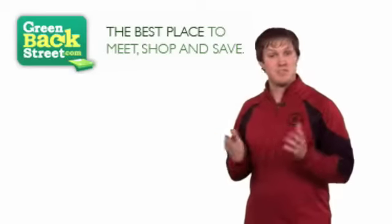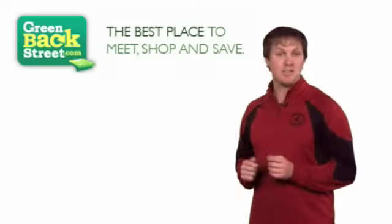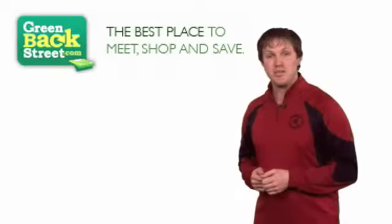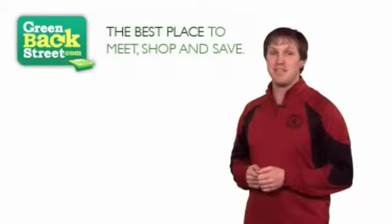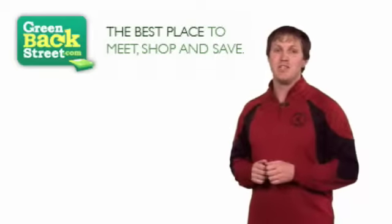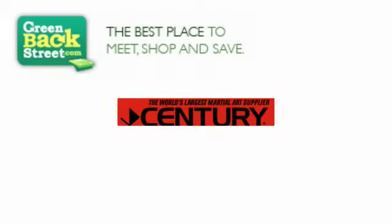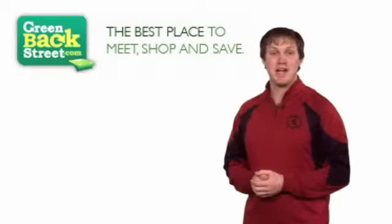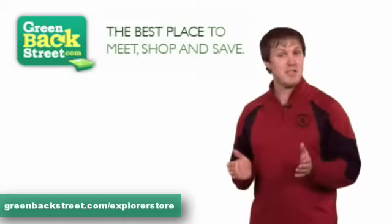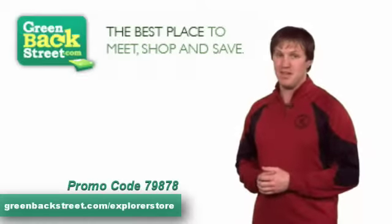Everybody's looking for stuff. There's the stuff you need and the stuff you want. Everybody's wants and needs are different, except that everybody wants to deal on their stuff. The Explorer Store at Greenback Street is the best place on the net to get cash back on your stuff from more than a thousand U.S. retailers. Your cash back shopping account is free exclusively at greenbackstreet.com slash explorestore. Or if asked, use promo code 79878.